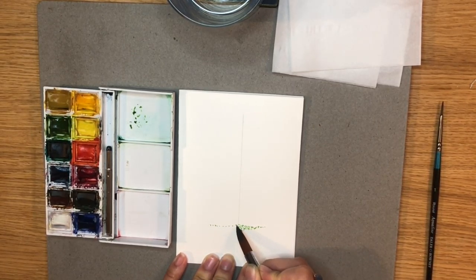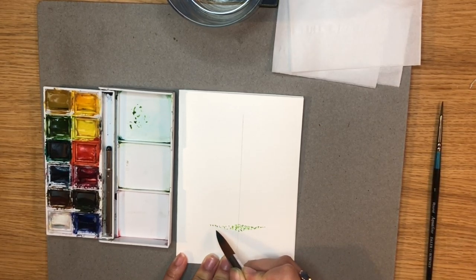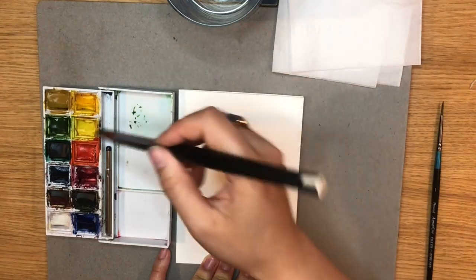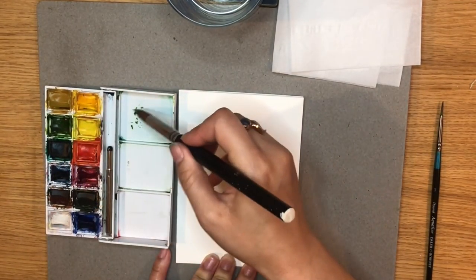On the other side, do the same and try to make it a bit more symmetrical. But don't worry if the shape isn't exactly how you want it because once we've got the whole outline of the tree, we can come back and fix the shape.